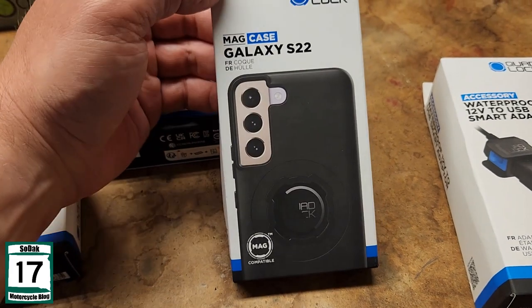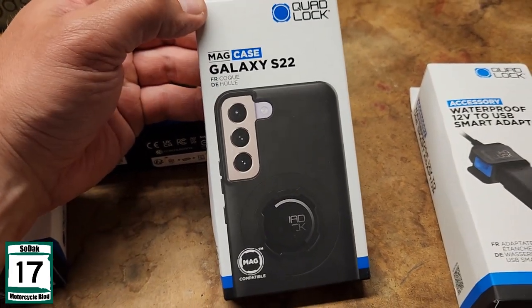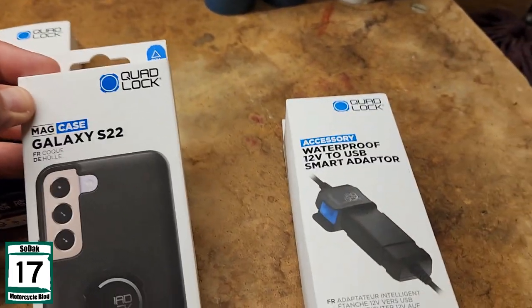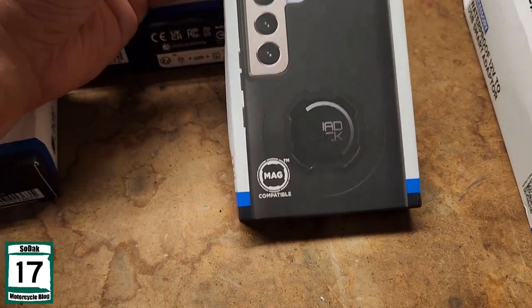I actually went with their mag case because it was 10 extra dollars, and it still works with the plain Jane OG Quad Lock. It also works with the magnet one.